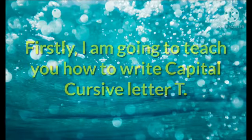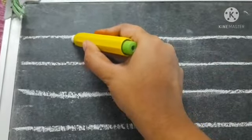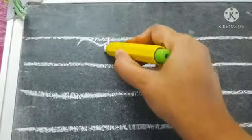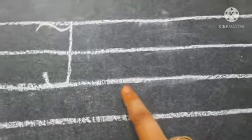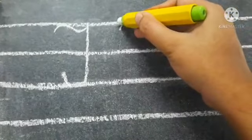I am going to teach you how to write capital cursive letter T. To make capital cursive T — T for tub — we will begin from the first line. On the first line, we will make a turn like this. Then from the first line, we will come down to the third line and then we will take a small turn. This is capital cursive T.